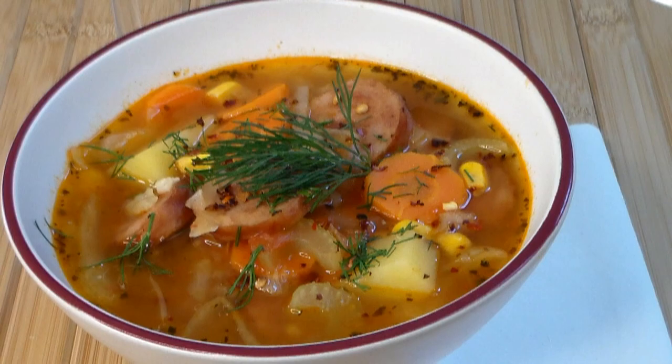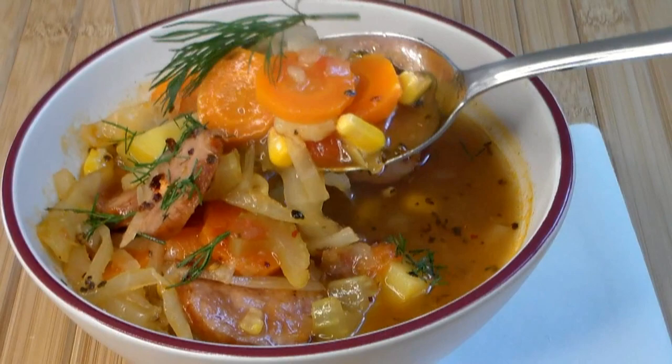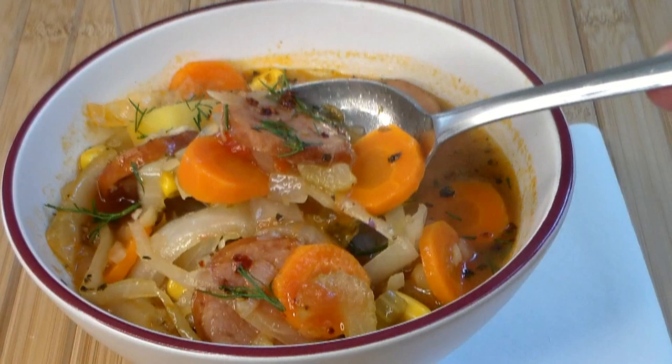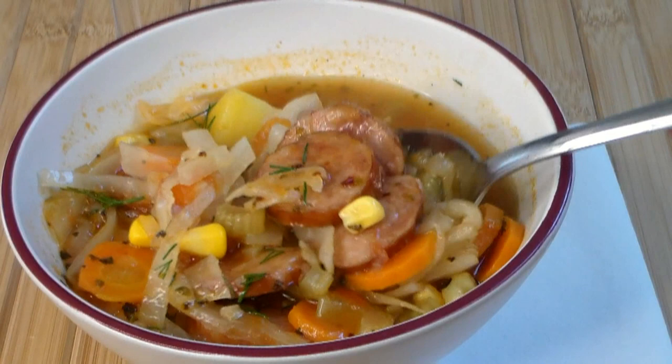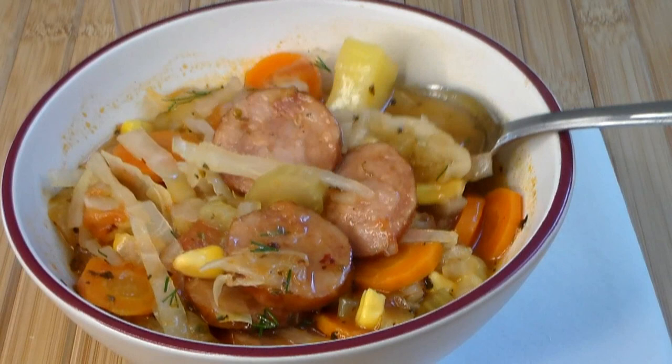I'm using sausage here — Polish sausage. But you can use any type of sausage you want: farmer's sausage, even chorizo. You have to make it your way, it's what you like. When the sausage releases its juices into the broth, into the soup, trust me, it's really out of this world.